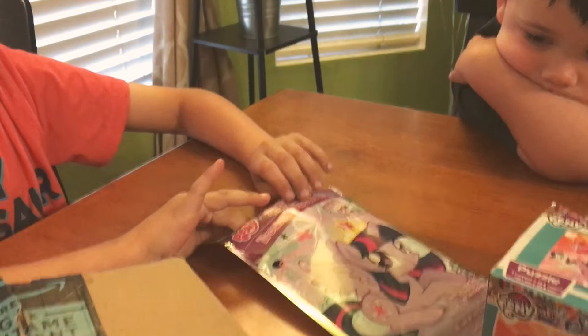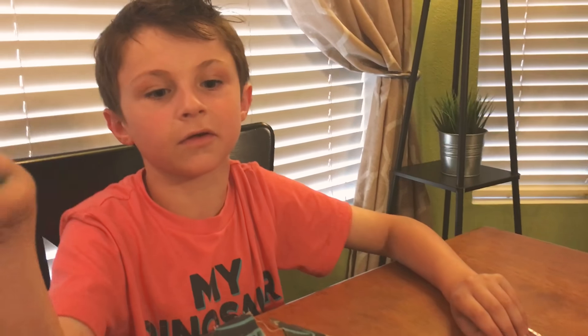My mom already ripped it open. Guys, if you saw my last video — the other toy review that I did.